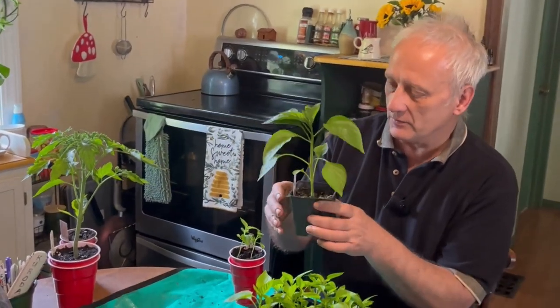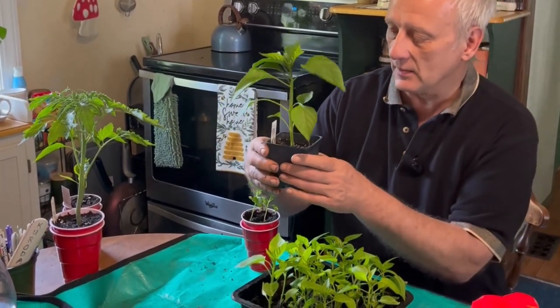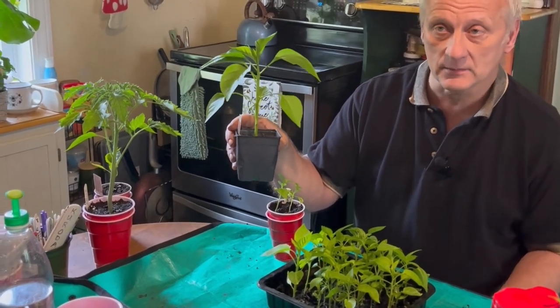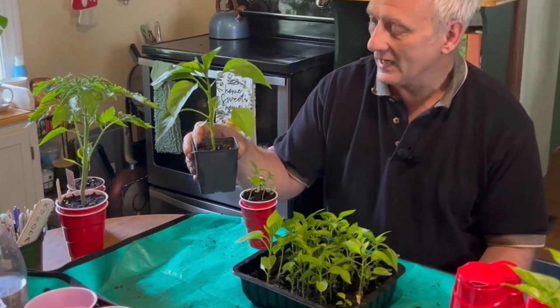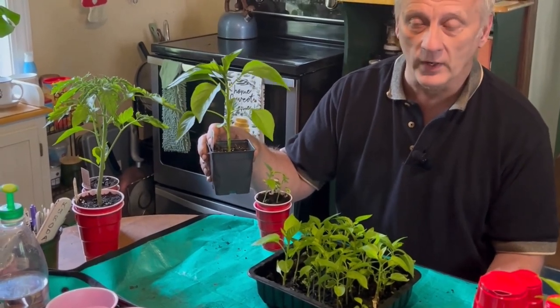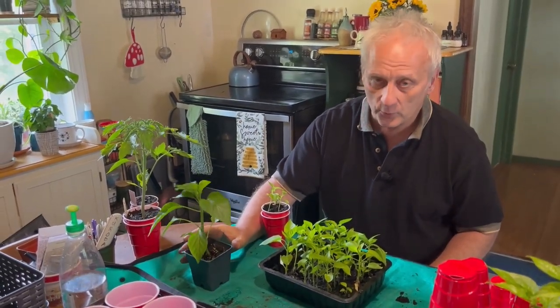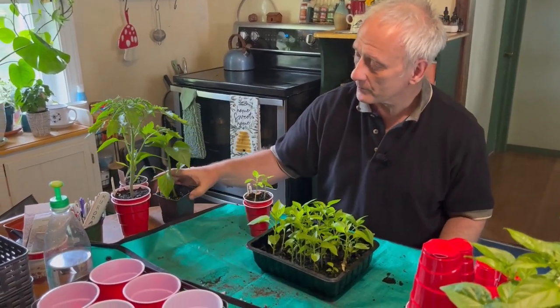My wife Ann bought a few of these plants down in Pennsylvania in Amish country when she was buying her canning supplies, and she was telling me this morning that she needs to water a plant like this two or three times a day because it gets upwards of 90 degrees in the greenhouse during the day. These plants dry out very quickly, so you have to water them two or three times a day. But when you use the double cup method, I can water this once every two days.